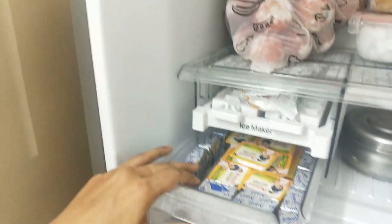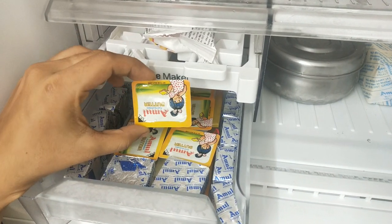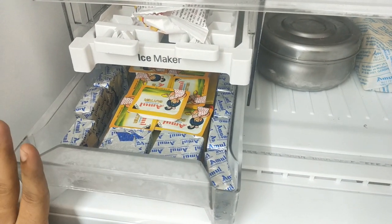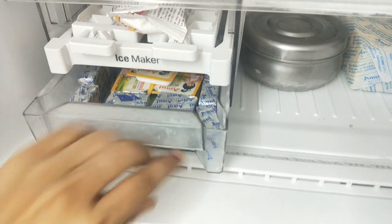There is a cheese butter in that box. If you are able to store a small bit of cheese, we will use it as well.